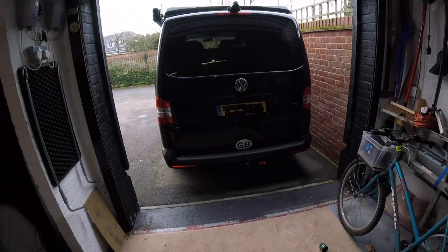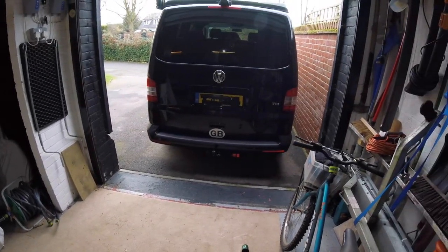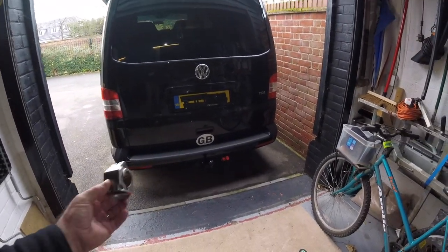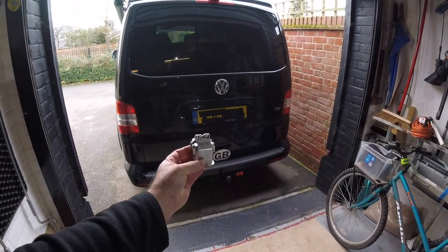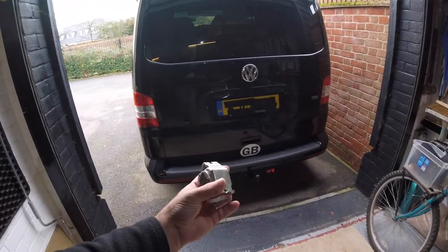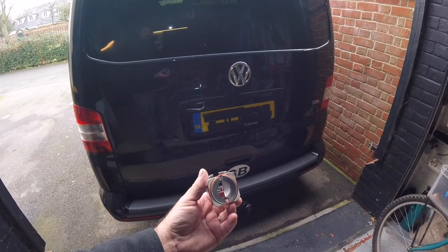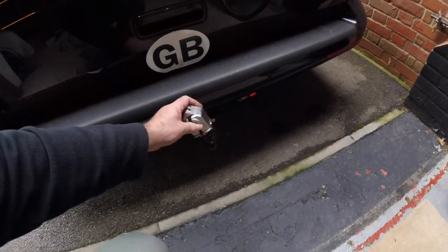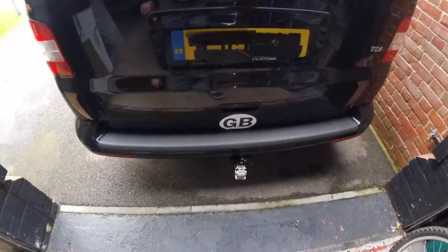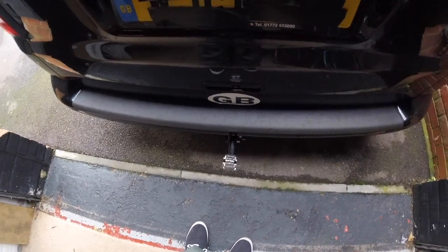The Backrack system uses a clamshell mechanism for fitting over the tow bar to allow you to clamp the rack on. This is it in my hand — as you can see it's branded as Backrack, but I'm sure there are others on the market. It's a small two-piece clamshell with a band to tension it around the bottom, which simply snaps over the tow bar giving you an almost perfectly square fitting to drop the back rack on.